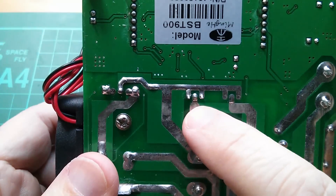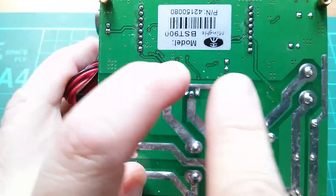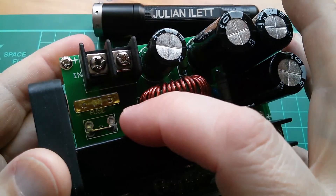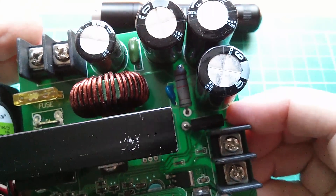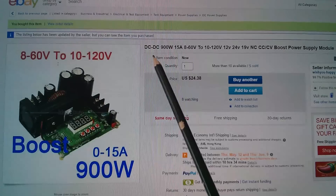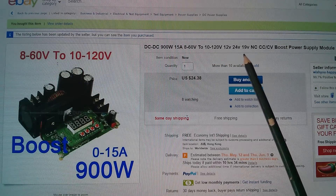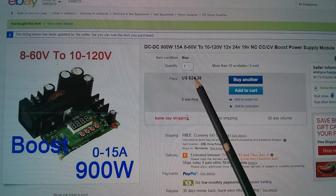If you flip it over, you can see it's a diode because the two outer pins are connected together and the inner pin goes off somewhere else. So it's either two diodes pointing in or two diodes pointing out. There's a big chunky inductor behind the heatsink, and a 20 amp fuse on the input. On eBay, this is the DC-DC 900 watt, 15 amps, 8 to 60 volts input to 10 to 120 volts output — a CCCV boost power supply module. This was $24.38 free shipping and came from 'Wish You Happy'.